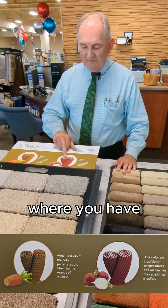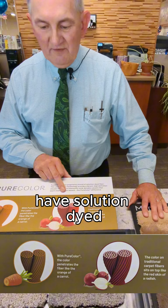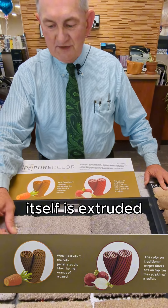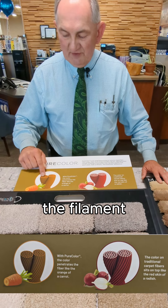This we would describe as being a radish, where you have the clear filament in the middle and the pigment around the outside. And then you have solution dyed fiber, where the yarn itself is extruded in the color that you want — the color penetrates right through the filament.